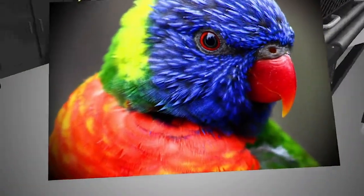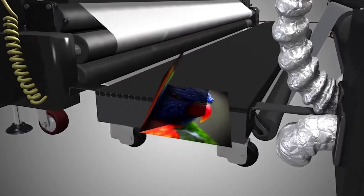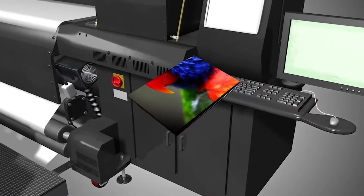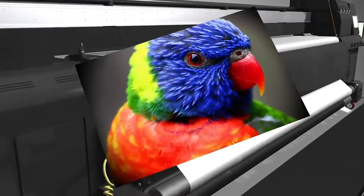This means that the fabric can be folded, washed, and reused without ever peeling or losing its vibrant color. Your graphic will be bright and clear for as long as you need it.